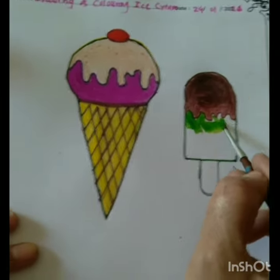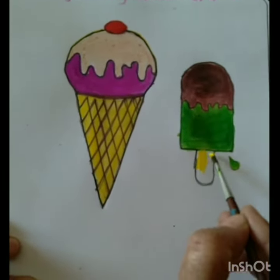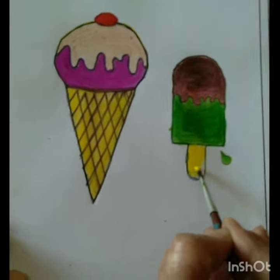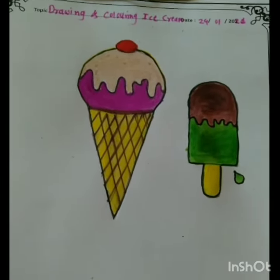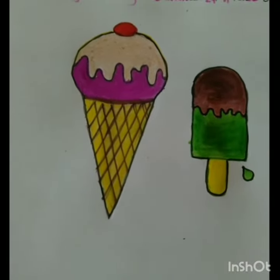Children, draw the ice cream or candy and color it with your favorite color, but with the help of your parents. This is today's homework. Bye bye.